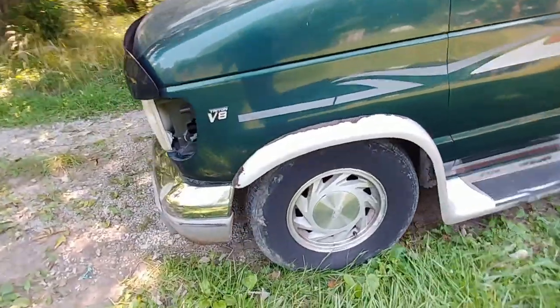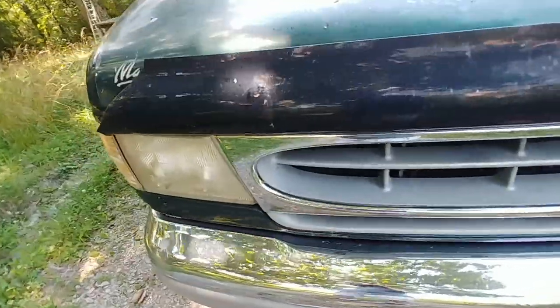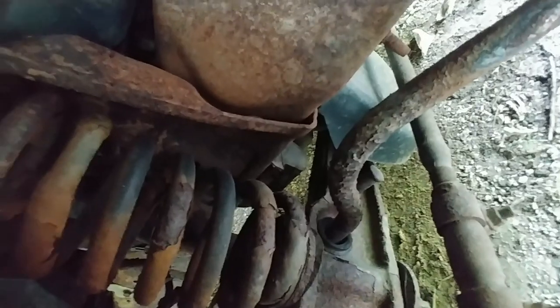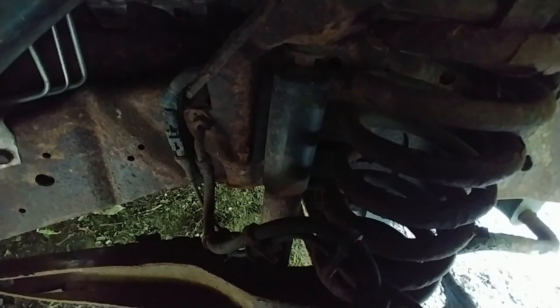Even if the coil springs and shocks are bad, I can replace that pretty easily. It probably does need to have the front end suspension bushings replaced — for the sway bar area — and the coil springs are pretty weak. But it needs just minor stuff, just what you would expect.